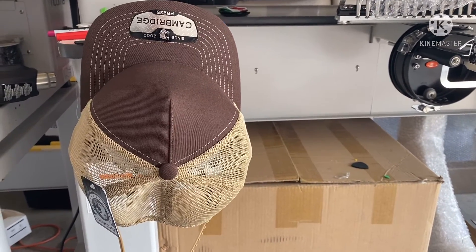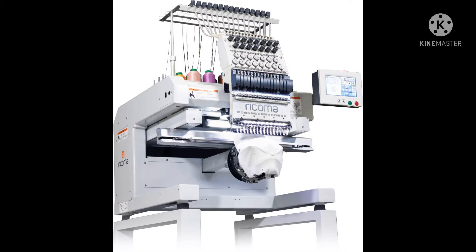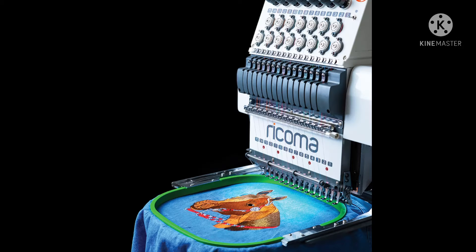What I mean by one head is I only have one specific area where I can embroider. The machine I bought is the MT1501, and this machine can do caps, patches, shirts, and most embroidery on any clothing you like. You just have to set up the specific item you're looking for.